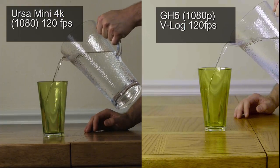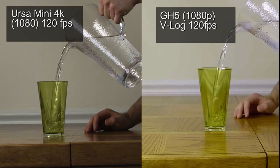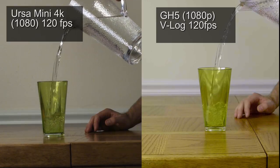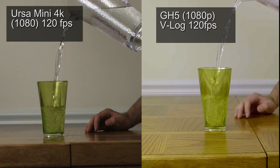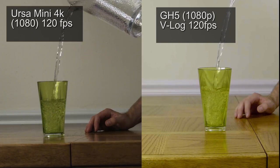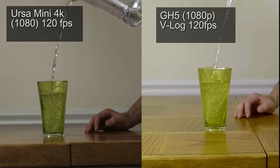Now the slow motion test. Slow motion is way better on the GH5 — the image looks so much better and the colors look better. It can shoot even slower at 180 frames per second, whereas the URSA Mini can only shoot up to 120. Just everything about the GH5 is better for slow motion, so definitely give that to the GH5 for shooting at a high frame rate.